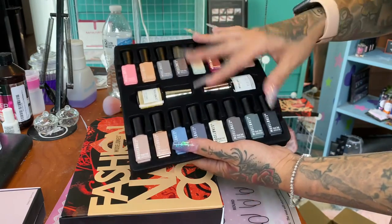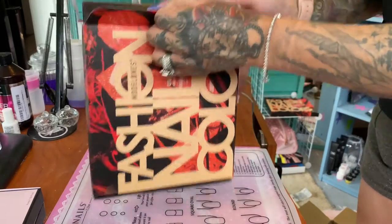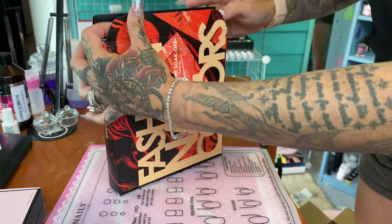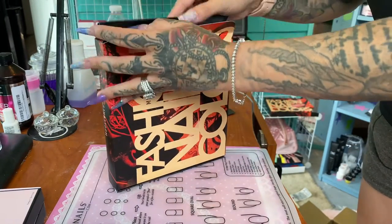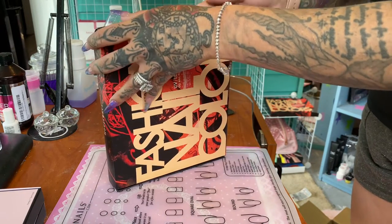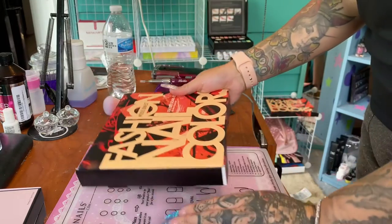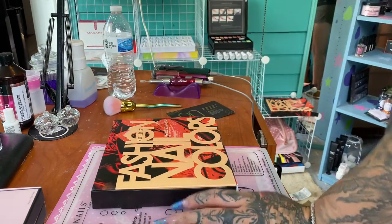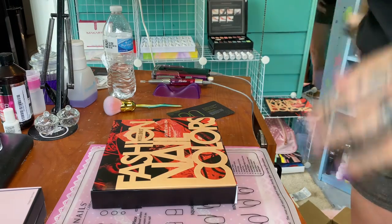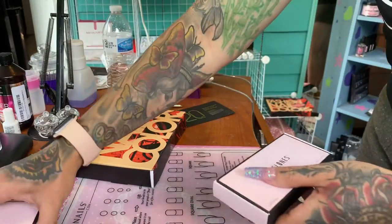They are only six milliliters, but these are obviously pretty cheap so don't think you're going to be doing a lot of sets with these to be honest - they're very small. I don't know how many sets you'll be able to get out of something like this because like I said, they're only six milliliters, but they are very cheap.